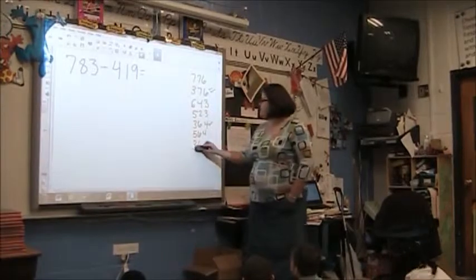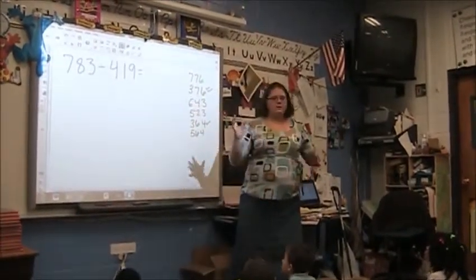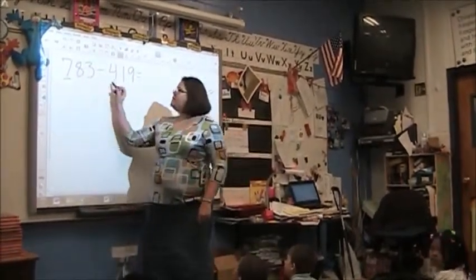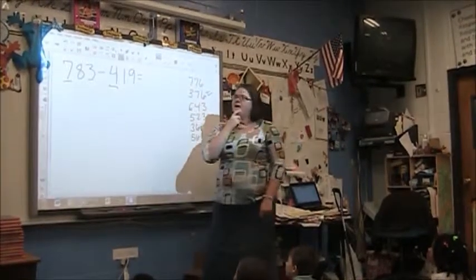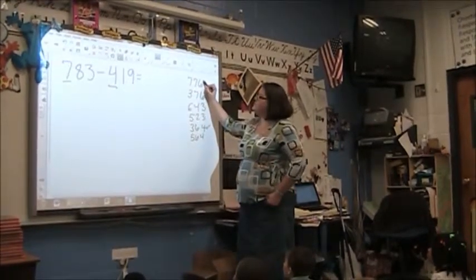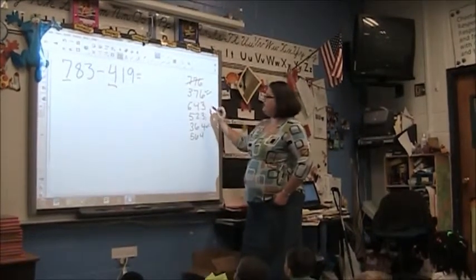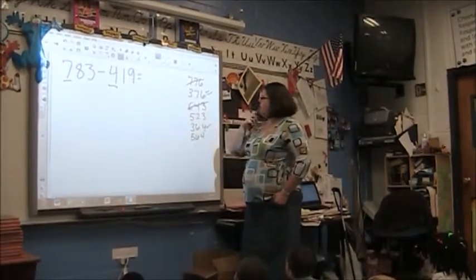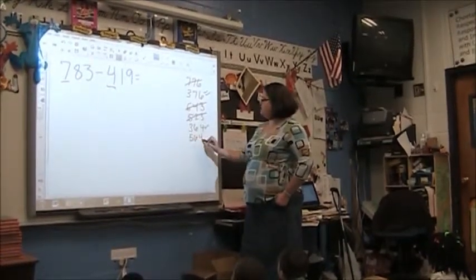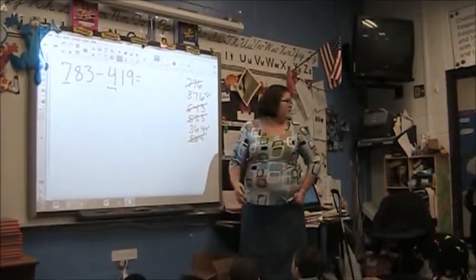So now we have a pretty good range. Before we start, let's knock out the ones that don't seem to fit the rule. Just by saying 700s minus 400s, what should our number maybe start with? A 3. So 776 — probably not going to be in the right range. 643, no. 523, no. 564 — these ones probably are not the most logical, right? No.